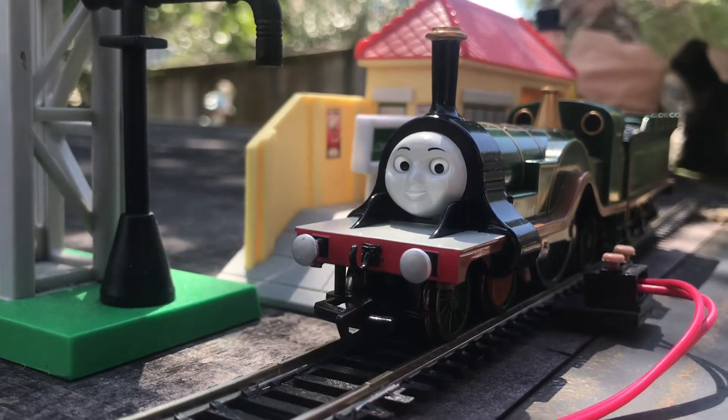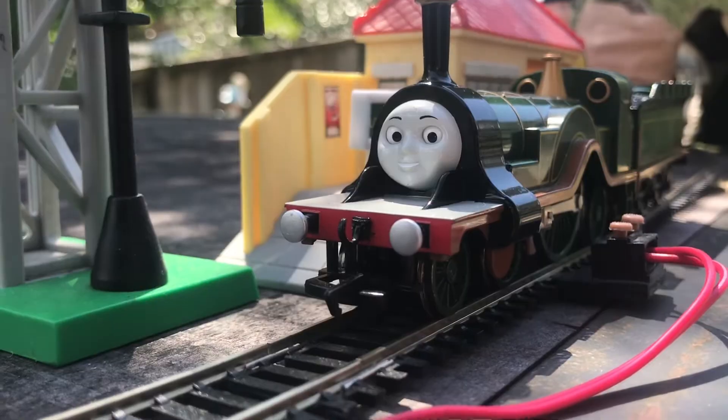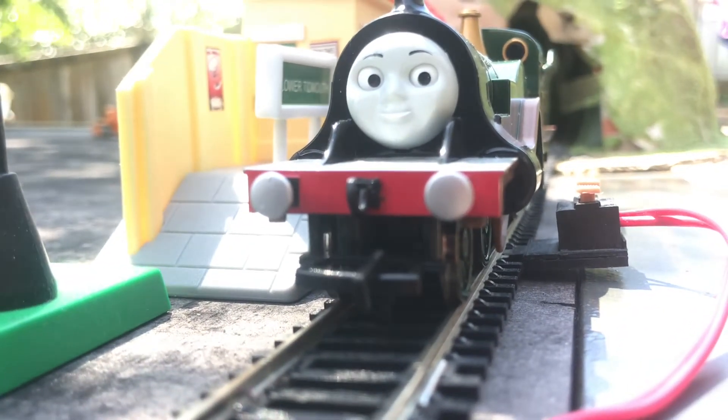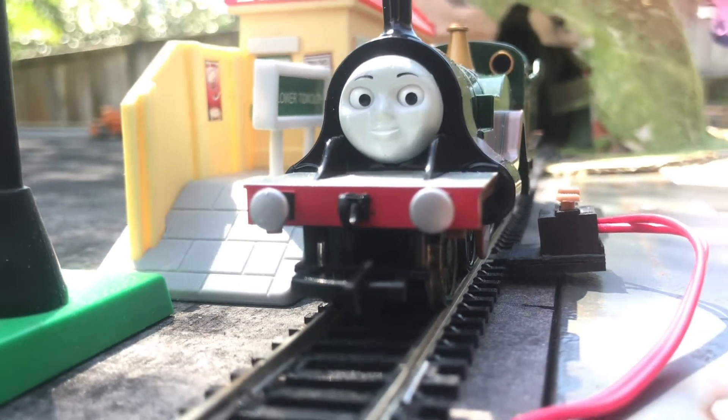Overall the engine looks stunning and phenomenal — it's got everything right and looks great, but there are a few gripes I have. For starters, the buffers are silver, which matches the CGI series, but it has a classic series face, so I don't really like that.